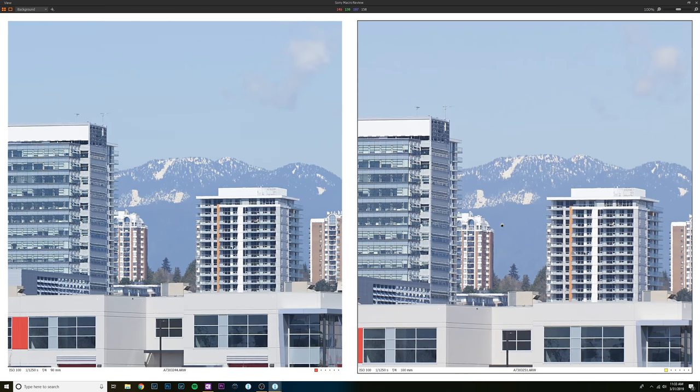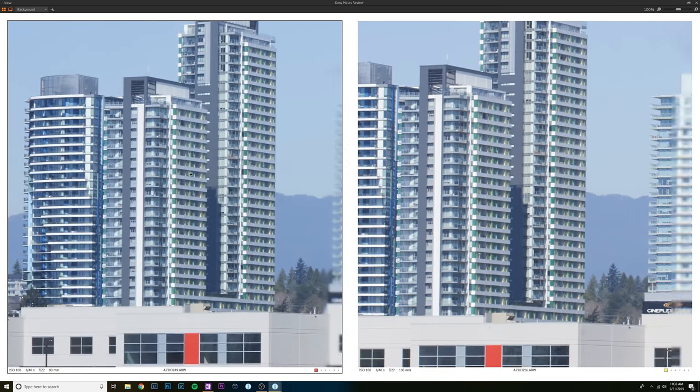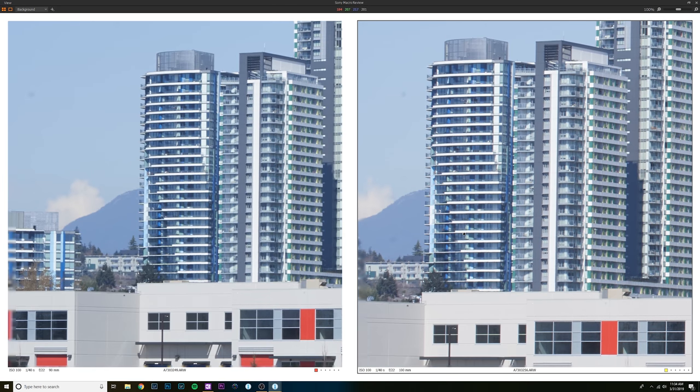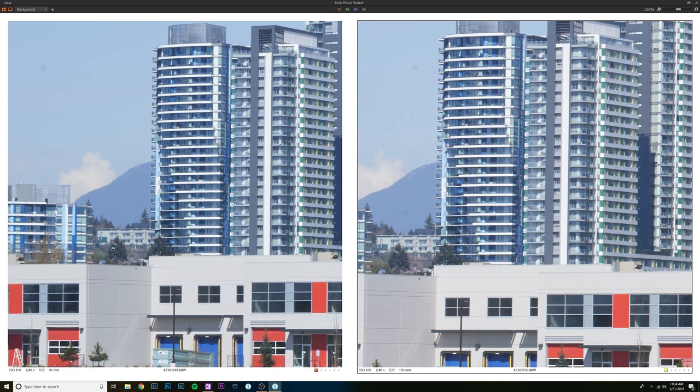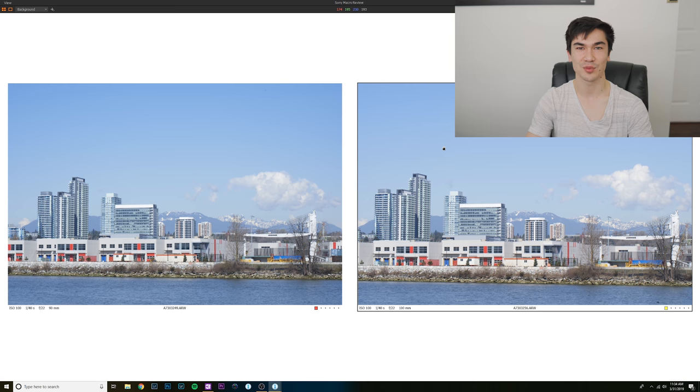Center sharpness is very nice and sharp from both lenses across the aperture range. The Canon corners don't quite catch up to the Sony's until f22, where both lenses show a drop in overall sharpness due to diffraction. At f22, the corners look quite similar — the Canon finally catches up in corner sharpness, but overall I'd give the win to the Sony hands down in this landscape test.